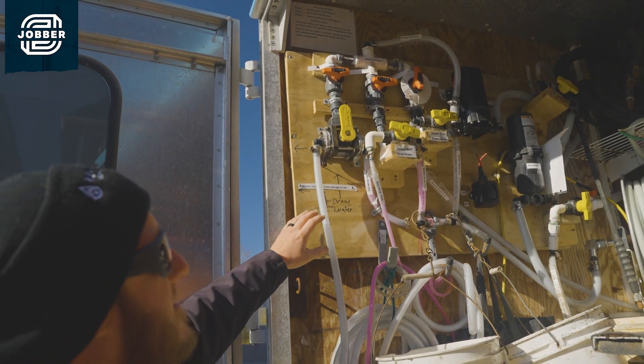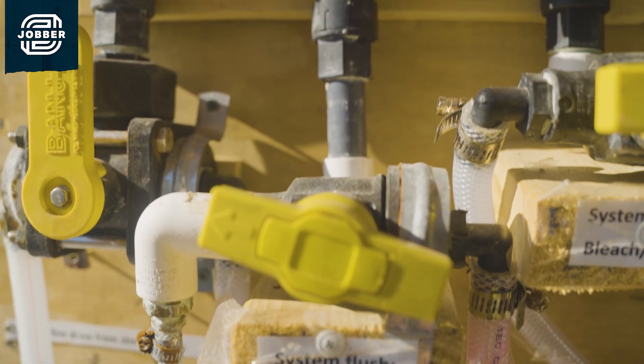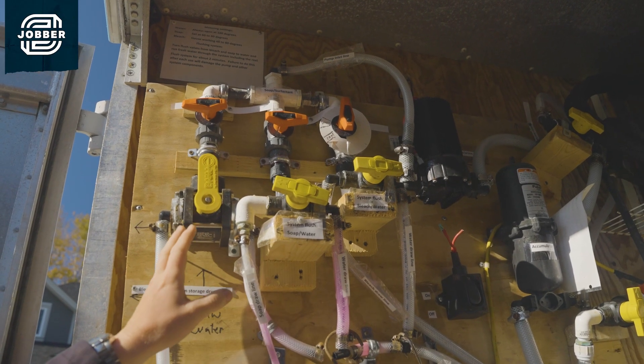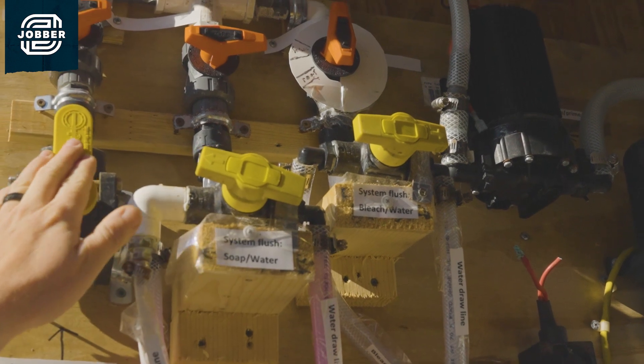This particular setup here is for our soft wash. We have multiple tanks: a holding tank for our water, a holding tank for our solution, and a holding tank for our soaps. Each one of these knobs is a different tank that it will pull from, so we can open up to bring out our soaps, we can open up to bring out our bleach, and we open up to bring out our water.